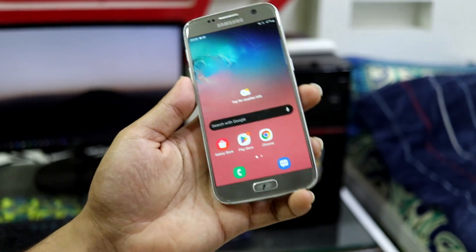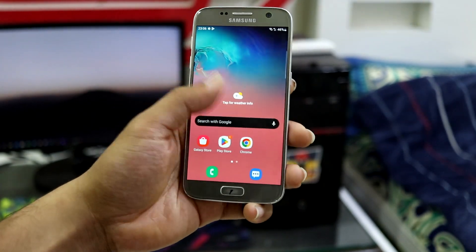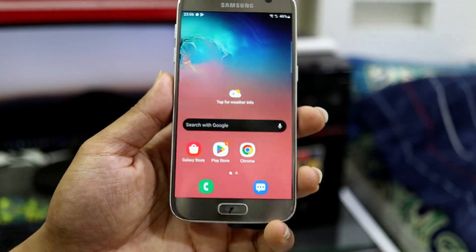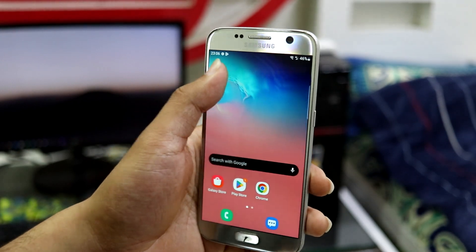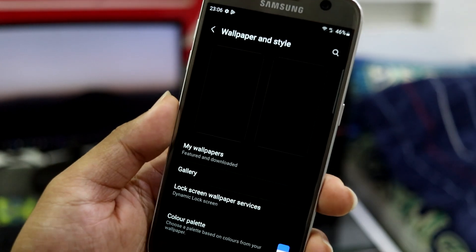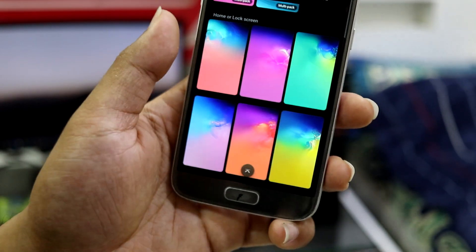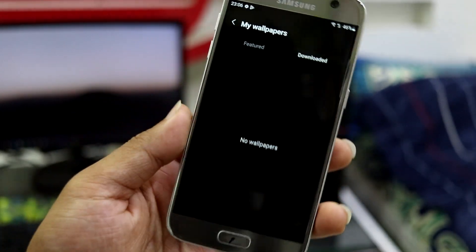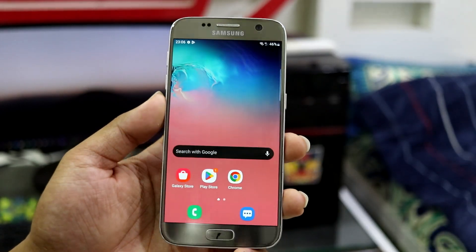Now let's move towards the main part of the video. This is the home screen, and as you can see the app drawer has a minimum number of apps. The wallpapers are from the S10e since this is an S10e port. Let's go to Wallpapers and Style, then My Wallpapers. As you can see, these are the wallpapers you get, and you can also download some. Downloaded wallpapers will be available here.